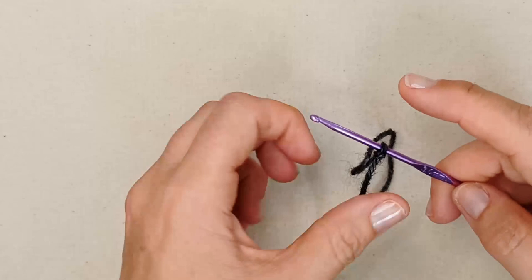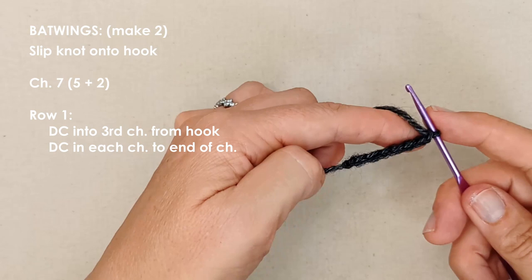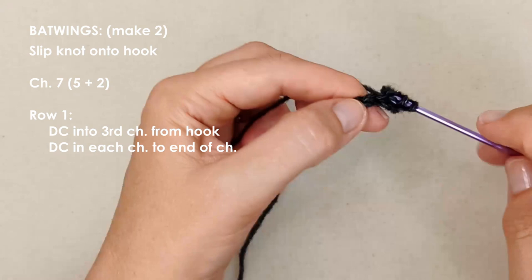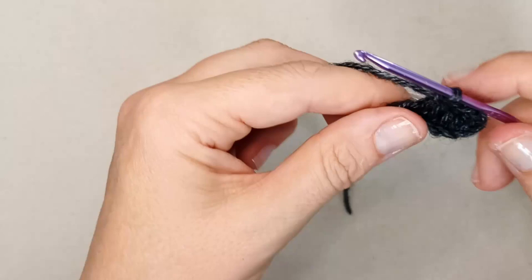That chain of seven is a chain of five plus two — the extra two is our turning chain. We're going to double crochet into that third chain, yarn over, and double crochet into that third chain, then one double crochet in each chain until you get to the end. Then we're going to chain two and turn. The chain never counts as a stitch in this pattern.